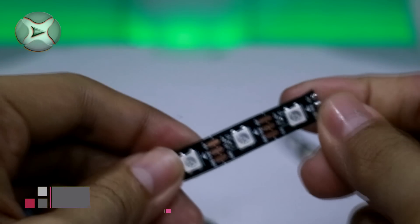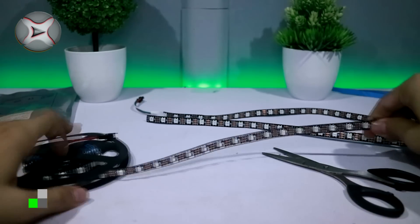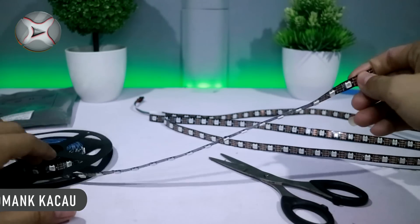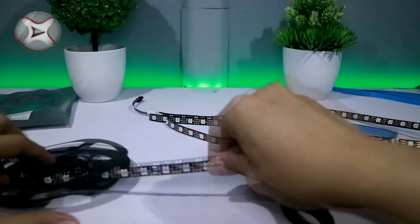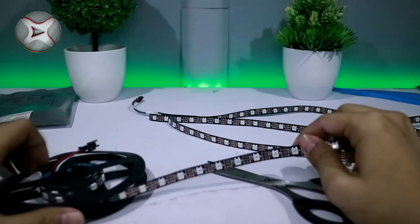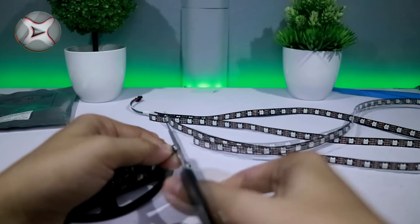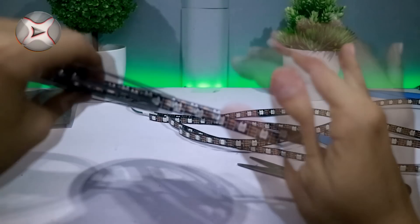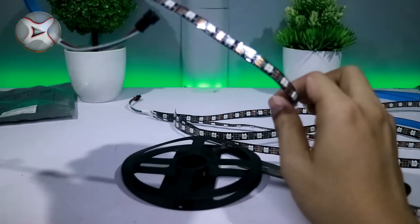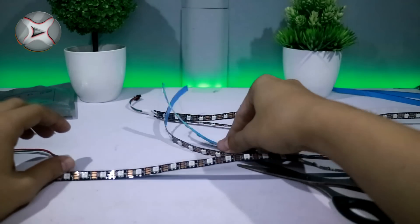Oh iya, kalian tidak harus memotongnya setiap 60 buah LED atau 1 meter. Kalian bebas memotongnya berapa saja. Setelah dipotong, kita akan mendapatkan 5 strip seperti ini.